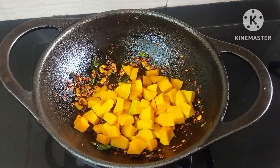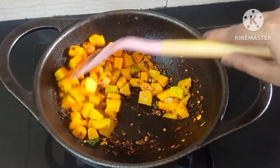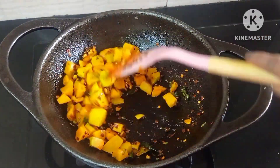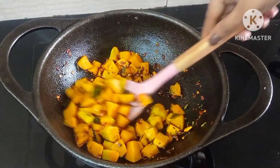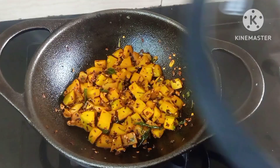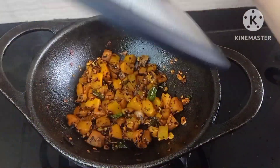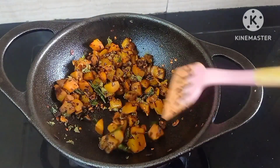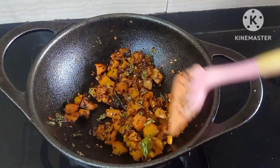Add 250 grams of pumpkin and salt to taste. Mix well, close the lid, and cook for 7 to 10 minutes on low flame till the pumpkin cooks well. After 10 minutes, the pumpkin is cooked. Add 1 teaspoon of kasuri methi — this enhances the flavor.